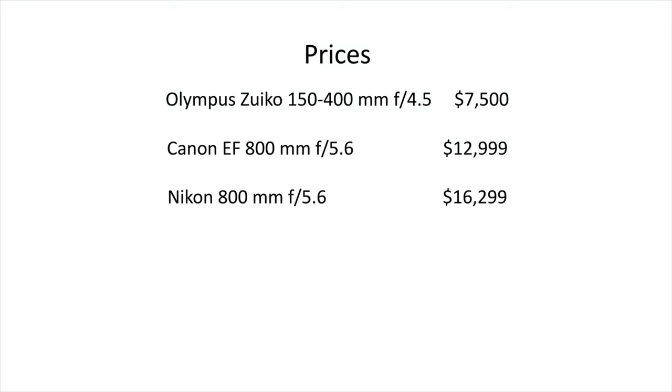I've heard complaints about the price already. Think about it this way: yes, this lens costs $7,500, but a Canon 800mm f/5.6 lens will cost you $13,000, and if you're a Nikon shooter and want the 800mm lens you can pay $16,000. I'd rather be an Olympus shooter and pay $7,500 for a smaller, lighter lens that I can use every day and carry around all day.